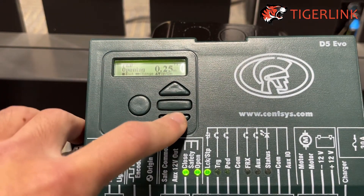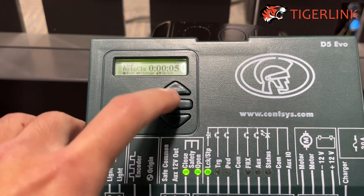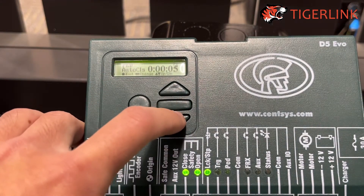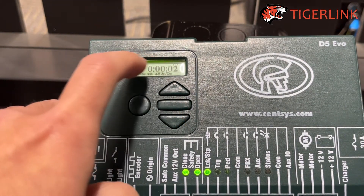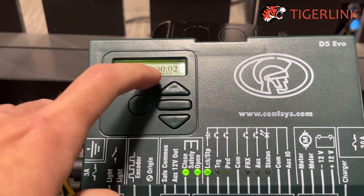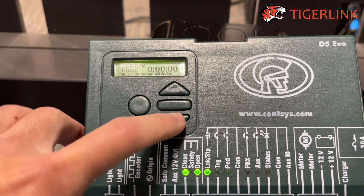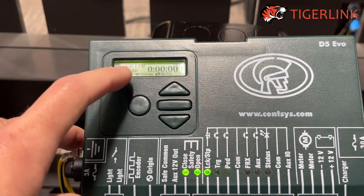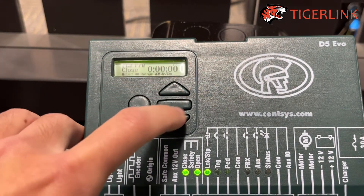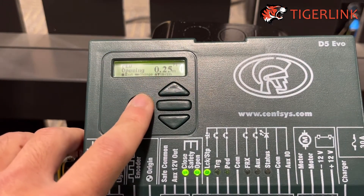You can also set up the auto close time — at the moment it's set to 5 seconds. You can go in and change it; I'll set it to 5. If you go down further, you can set the pre-opening time, so once you press the remote there will be a 2-second delay before the gate starts moving. You can also set the pre-closing time — I'll set it to 0. After you've done all that, press the circle button to exit.